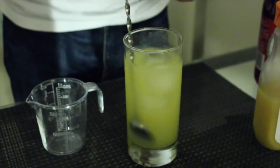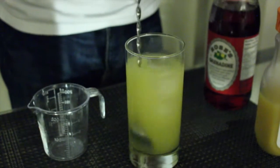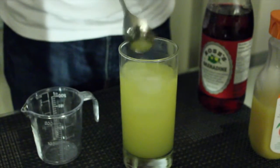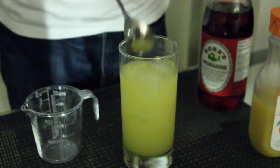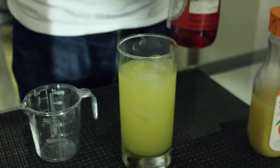The last ingredient that we're going to add into the drink is grenadine. Grenadine is what adds the sunrise effect to the drink. So we're just going to add a few dashes of grenadine.